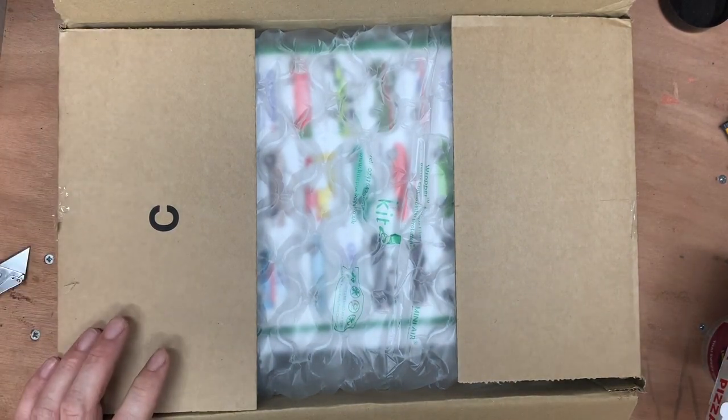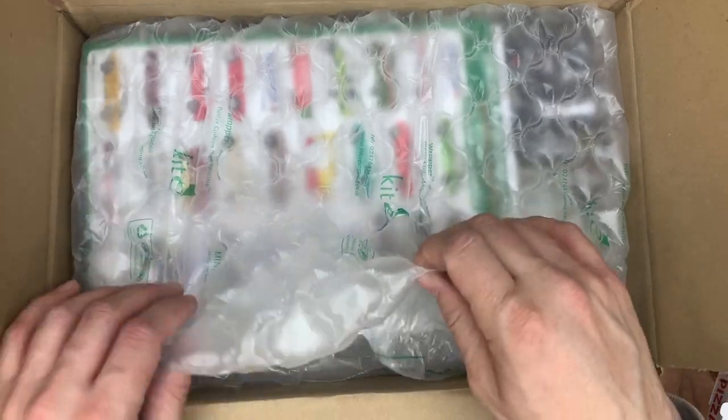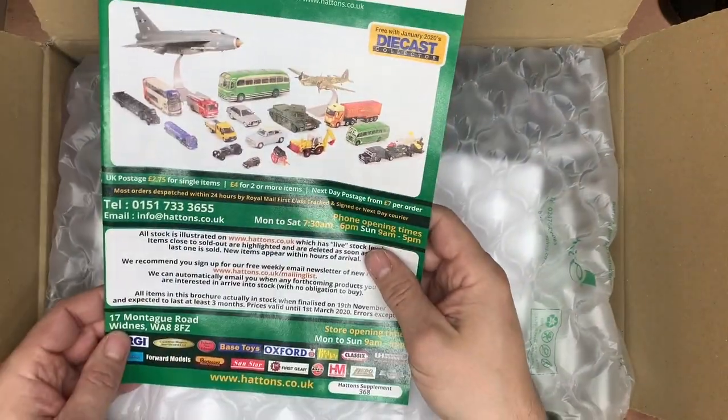Oh, spicy — look at that catalogue spec! Taking care at all times not to reveal the worst, in case the wife's watching.